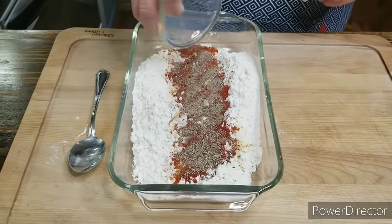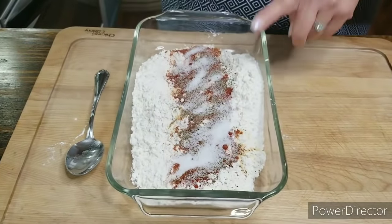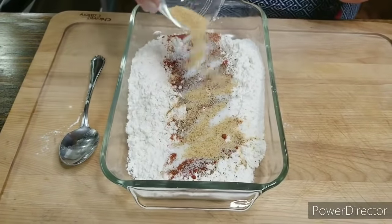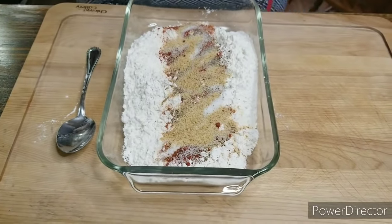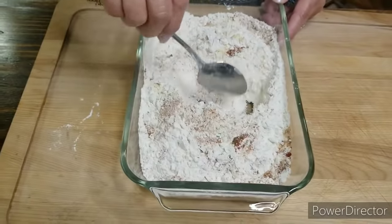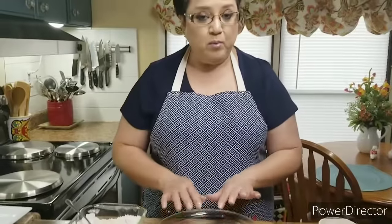I've got one teaspoon of freshly ground black pepper — you can use as much as you want. I have one teaspoon of salt, and that's up to you to adjust. I have one and a half teaspoons of Lawry's seasoning — I love the taste of Lawry's seasoning in the fried chicken, it's delicious. Now I'm gonna mix it together really, really well. Take your time mixing because you want to make sure it all comes together.